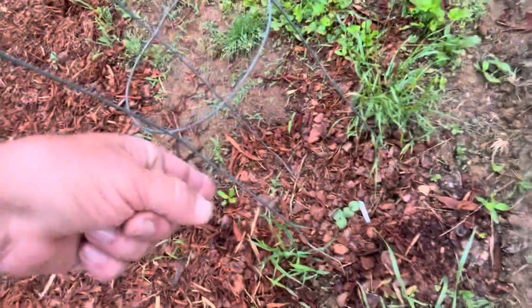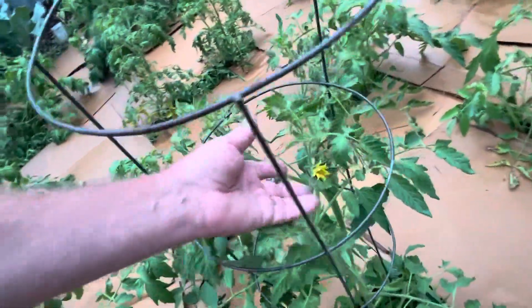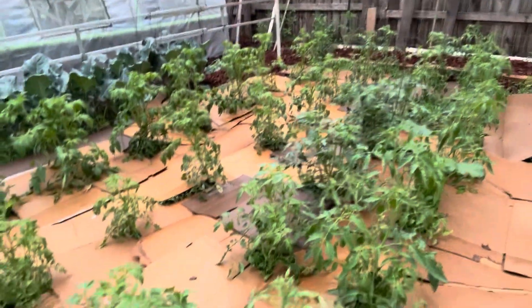The 12-foot tall okra trees are coming in nicely. In hindsight, I should have planted them way first and I won't have this problem with heat. I do need to trim some of the leaves off the tomatoes, but you can see some are already three feet tall and have nice flowers.